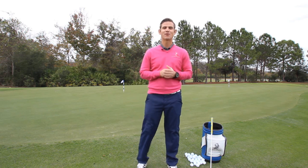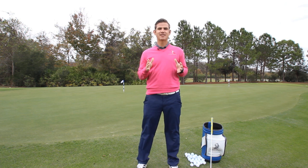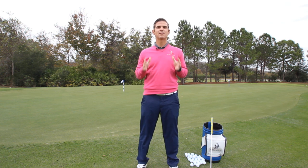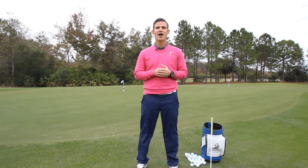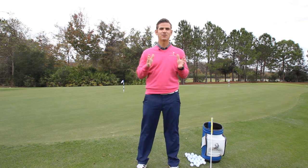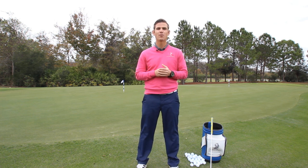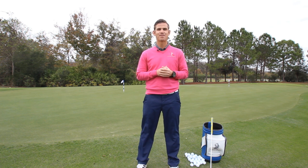Hey guys, and welcome back to another edition of RotarySwing.com's Injury Prevention Series. Today, we're going to be discussing the topic of the elbow. A lot of golfers struggle with elbow pain, and we're going to be talking about what some of the causes may be. More importantly, we're going to teach you how to correct it so you never have to feel elbow pain ever again.